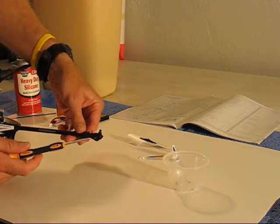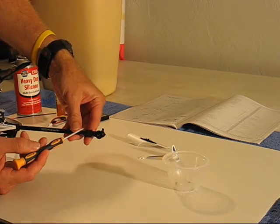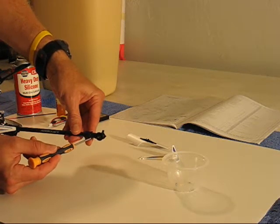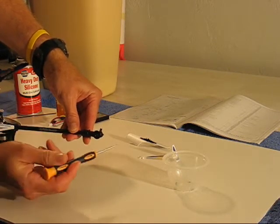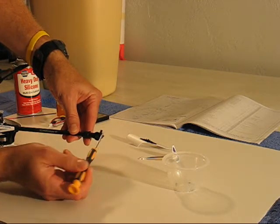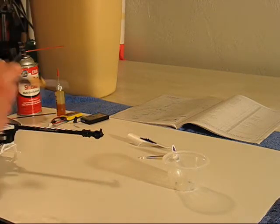Next, on the tail unit itself, there are four screws in a rectangular pattern. We're going to remove all of those. Also, there's a fifth screw all the way at the back. Get all five of those out and we'll take it from there.